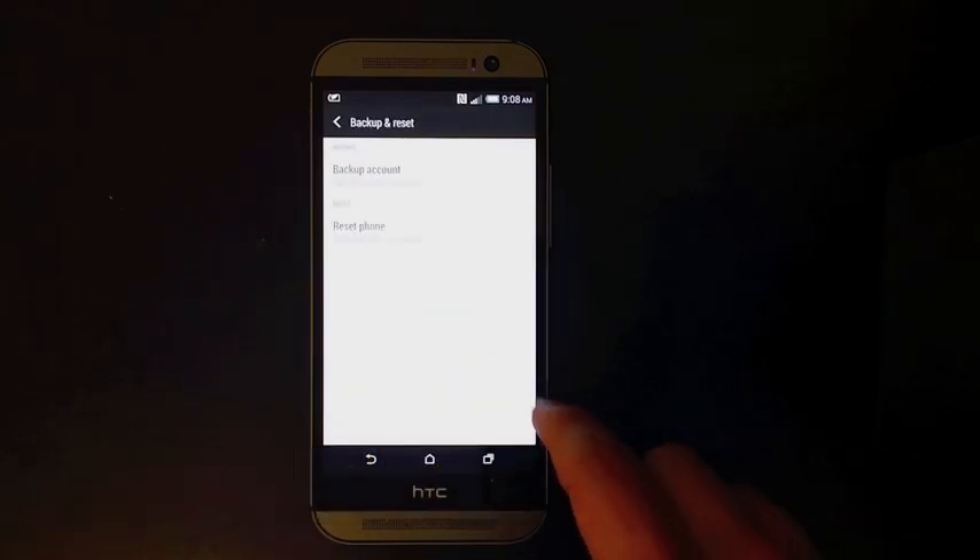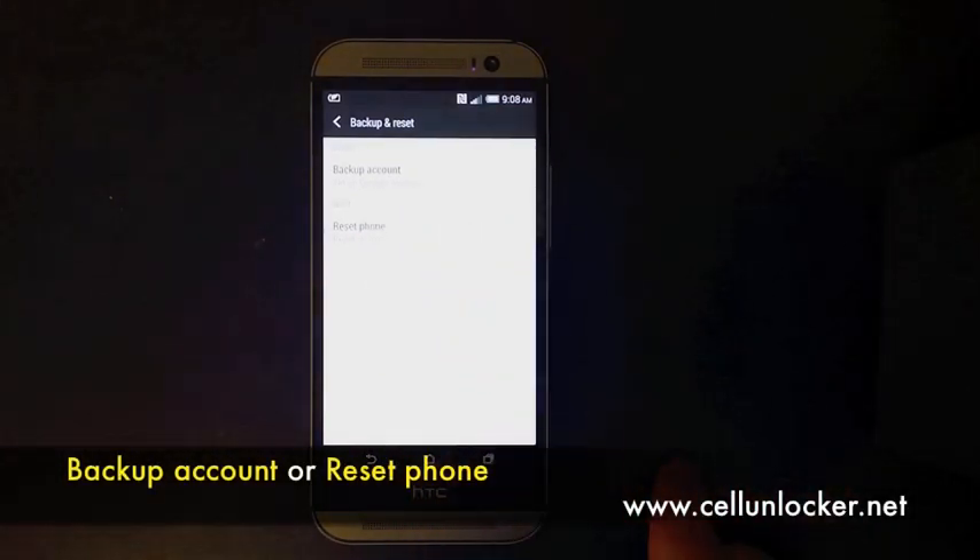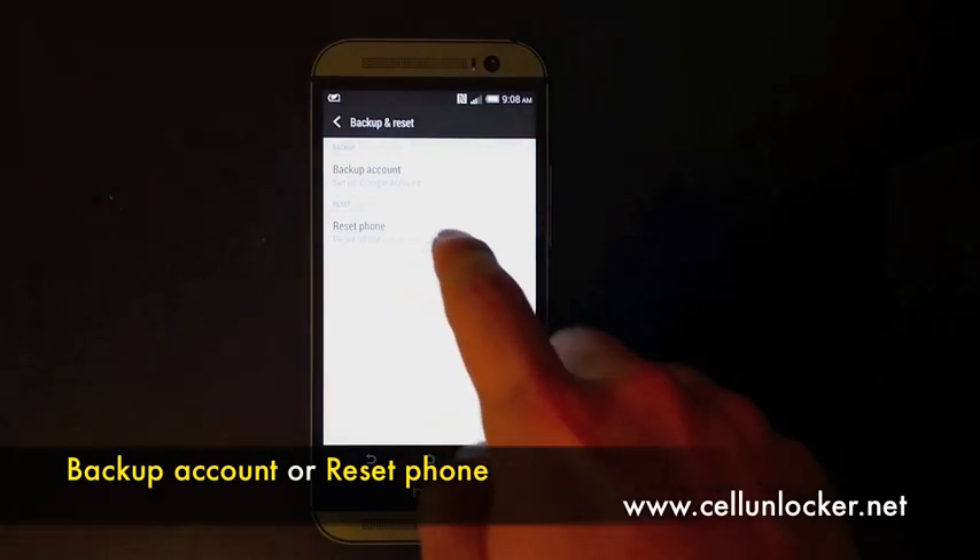Now you have an option here saying reset device — just click on that.